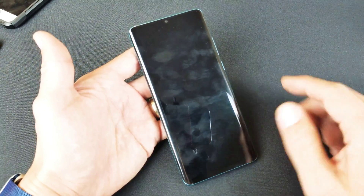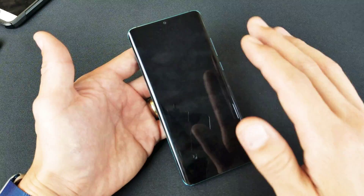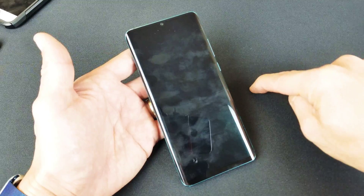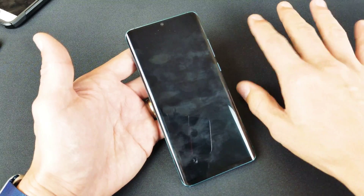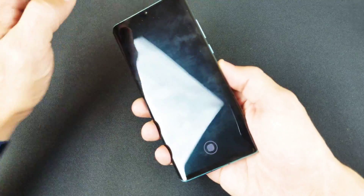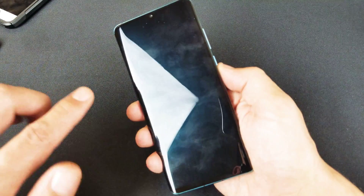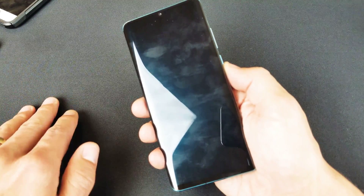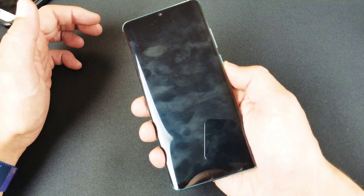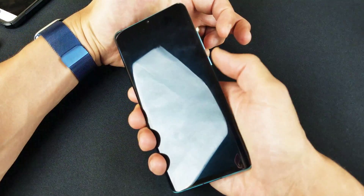Doing a forced restart, you're not going to lose any data or anything. It's basically like having a computer on and pressing and holding the power button until it shuts off. It's a two-key combination on the P30 Pro — volume down and power button. Press and hold both buttons at the same time and continue to hold until we see the Huawei logo appear.